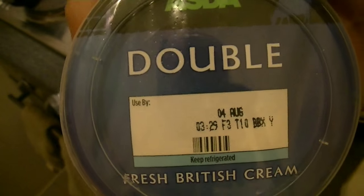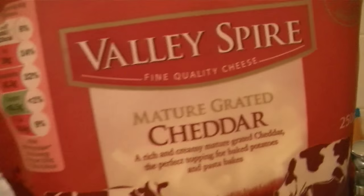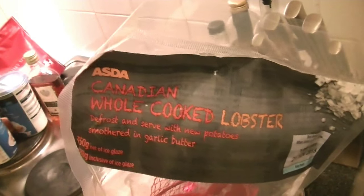The ingredients I am using today are Parmesan cheese, an onion, some double cream — or I think sometimes it's called heavy cream — some English mustard, some olive oil, some cheddar cheese, a bit of brandy for a little bit of fun, and of course the star for tonight: this is a Canadian lobster.